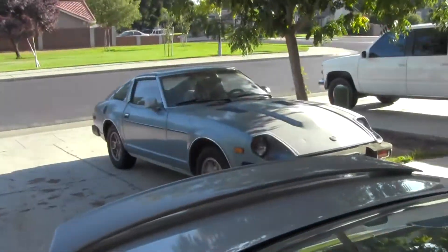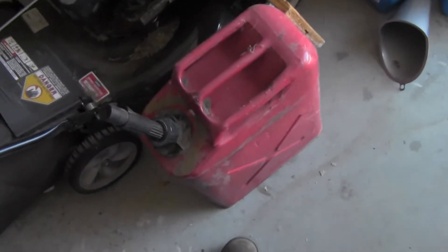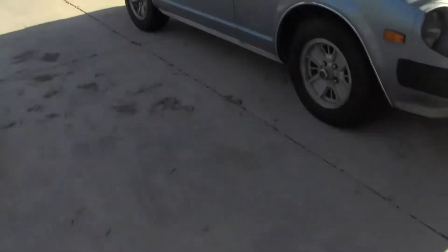Quick update on the Z. First things first, my brother's car is completely fixed. We took all the old gas out of that car and put it in this gas can for the lawn mower, as well as the edger or any other thing I need to put the gas into.